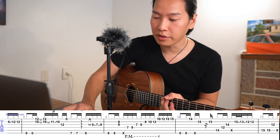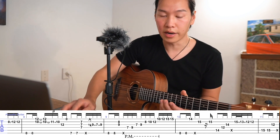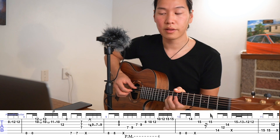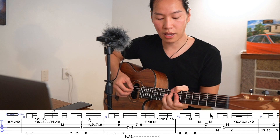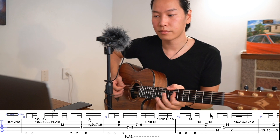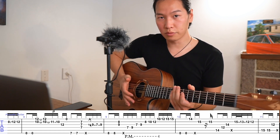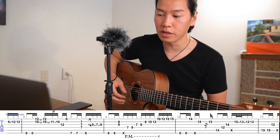When you practice something like this, disregard the slide at first and just practice with the plain note. Once you get the rhythm, then try to add the slide. Make sure you do the palm mute — doing the palm mute is really important.